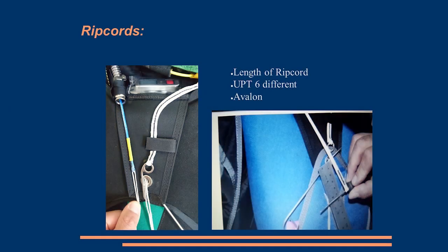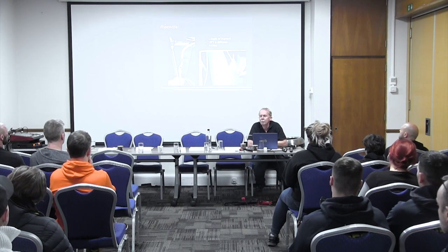In the past year and a bit, there have been four different reports or notices about ripcords. Regarding the length of spectra ripcords, UPT have got six different ones — if Kenneth was here he'd probably say there are actually seven. One of the pictures here is from the Avalon safety notice a couple of years ago, saying there should be two inches of excess when pulling it around. The picture on the left is a ripcord found at its full stretch — that was the wrong size in that rig, fully stretched out and a bit on the tight side.